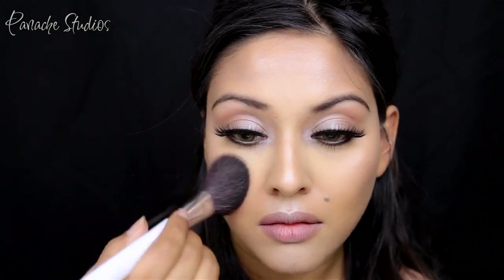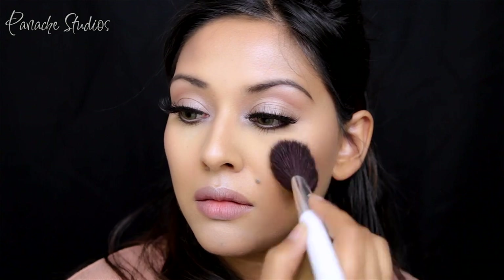I'm picking up the blush pink shade from the same palette and applying that to the apples of my cheeks for a bit of color.